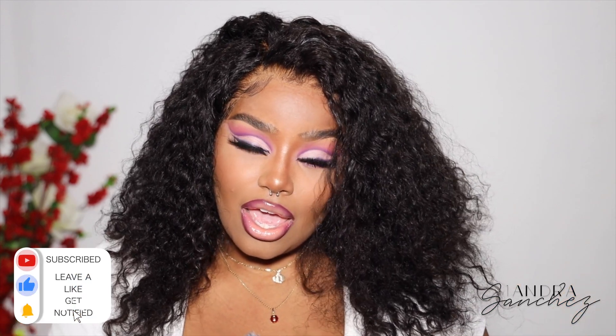Hi guys, welcome back to my channel. My name is Ayandra. So in today's video I will be installing this curly unit from Victoria's Wigs — shout out to them for sponsoring today's video. I worked with them in the past with a short bob situation; I'll have that video linked up here. I decided to just do a voiceover and speed through it because I've done this exact method before — nothing really changed except for the hair. So if you want to see how I install this unit that looks like my hair, keep on watching. Don't forget to subscribe and turn on your bell notification.